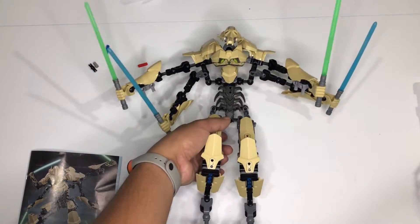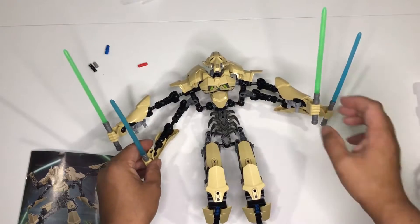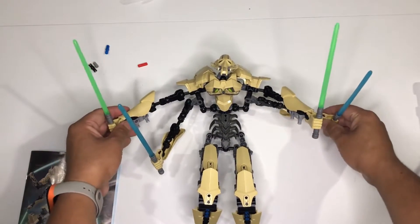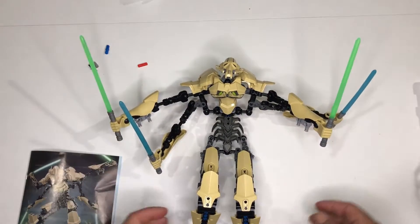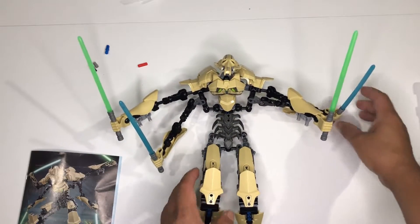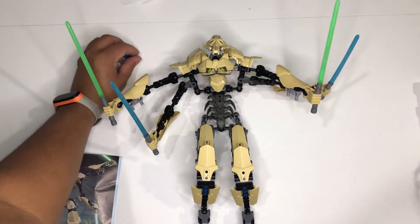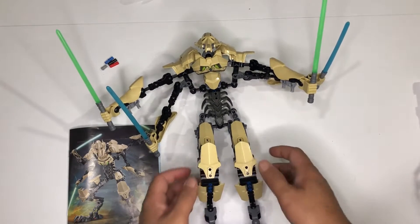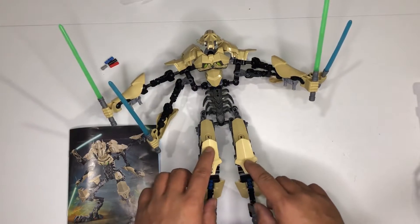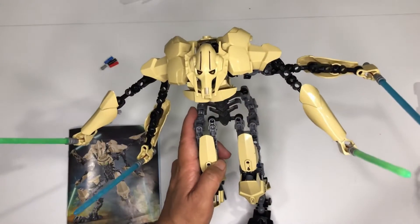If you want to see the front view it would look like this. Thank you guys for watching — it doesn't quite fit in my camera frame so I don't want to zoom out further. Yep, thank you for watching, I hope you enjoyed. Yeah, I thought there was something you could put here, but enjoy your day and again thank you for watching.